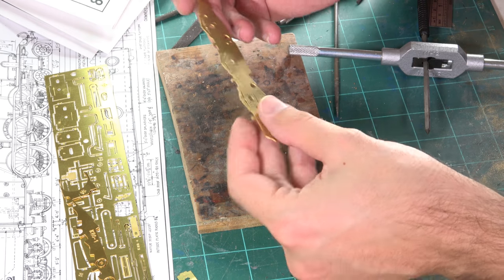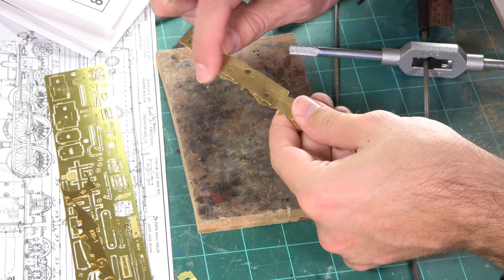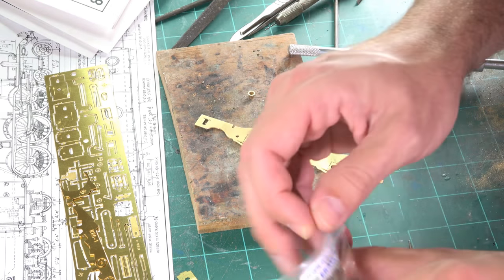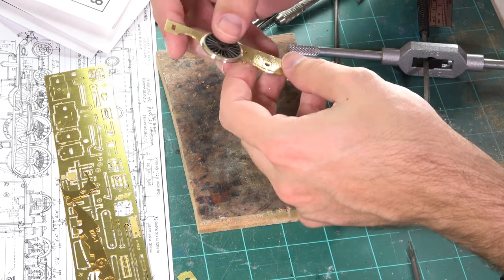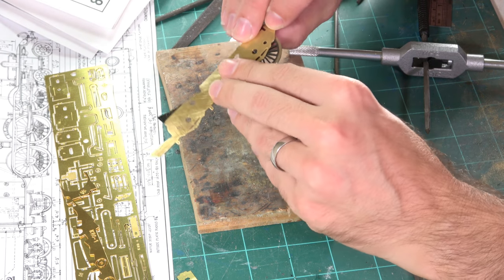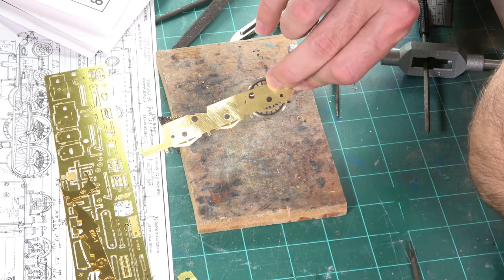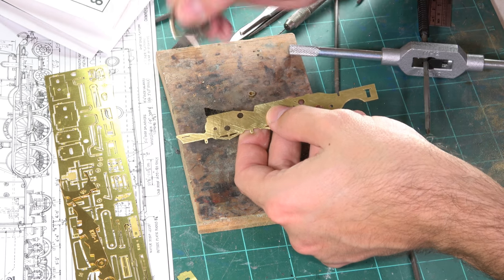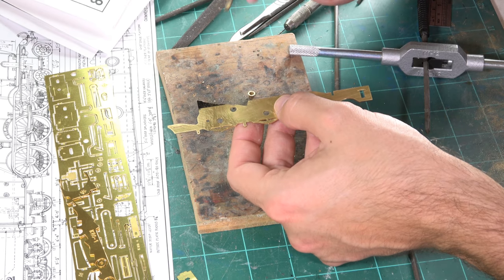The eagle-eyed among you will notice I've removed the spring detail. The reason is it makes things a lot easier when assembling the chassis — when you put the wheel in place, you can't actually see that detail through there anyway. It also gives us a lot more space to fit the pickups at the back. I've also marked a bit on the top of the frames that I'm going to remove. I'll finish this up, mock the chassis up, and then we'll test for clearances.